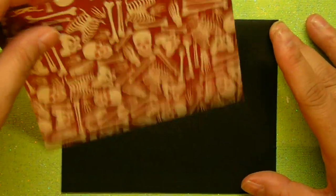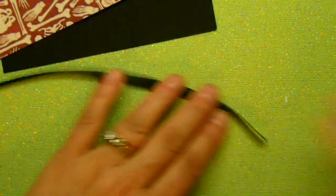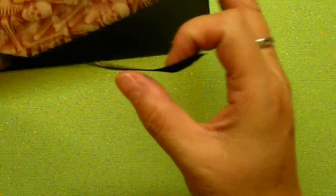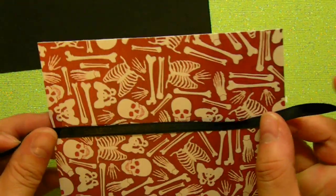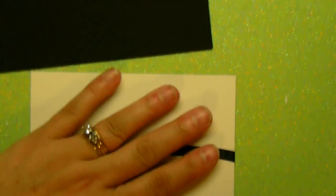Before I mount that down, I'm actually going to take a little bit of black ribbon. I'm going to move the card out of the way for a second. All I'm going to do is take my ATG gun and just put a little bit of adhesive on the ribbon and I'm just going to put that right in the middle of the card, just like so. It was a little long, but that's okay.